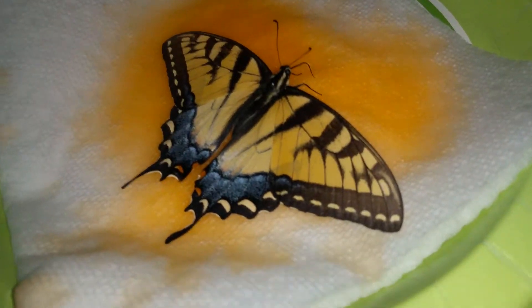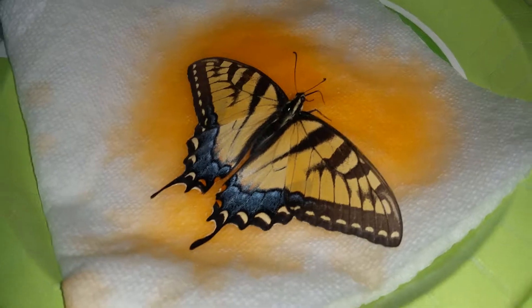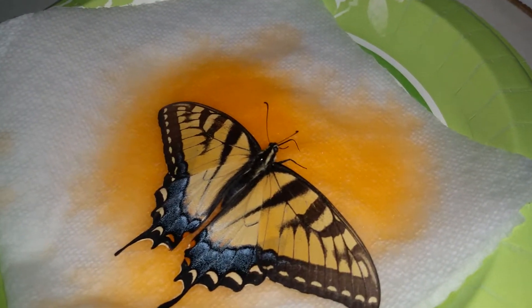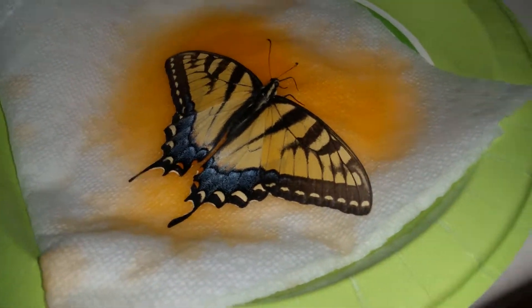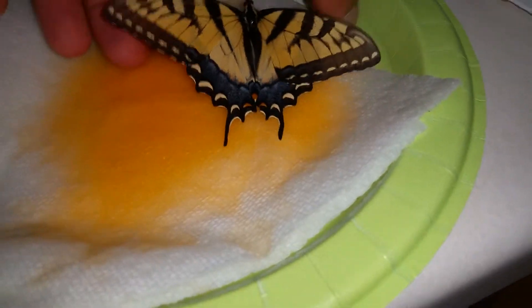Gatorade on a paper towel. You could also use honey water, or sugar water as long as you're using raw sugar. Granulated sugar is not healthy for the butterflies. If you use raw sugar, it's okay, but I just prefer to use Gatorade — not Powerade, because Powerade is sweetened with high fructose corn syrup and has different sugars than Gatorade.